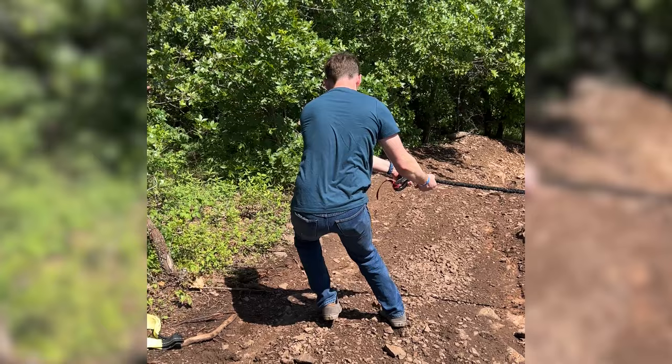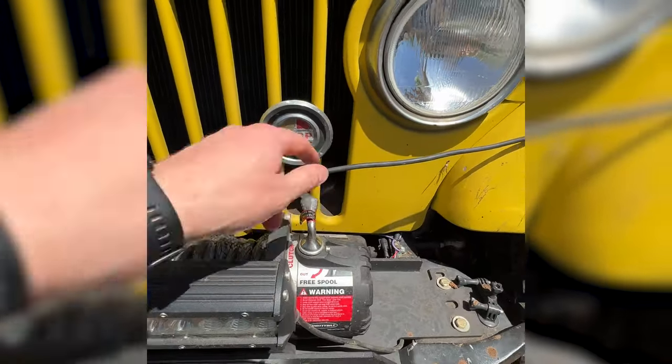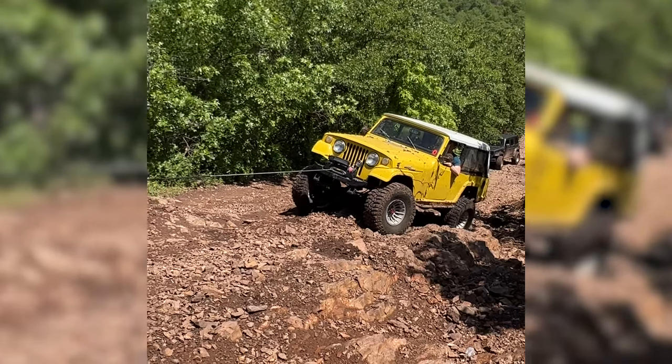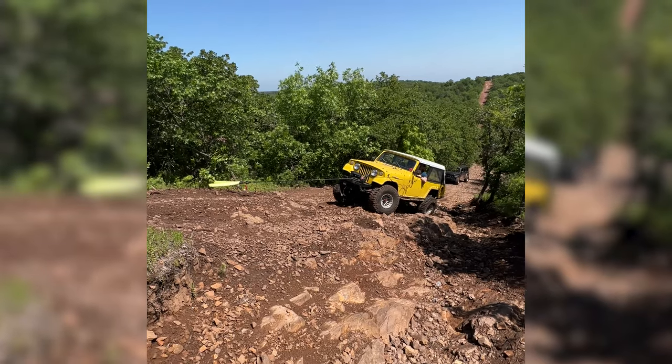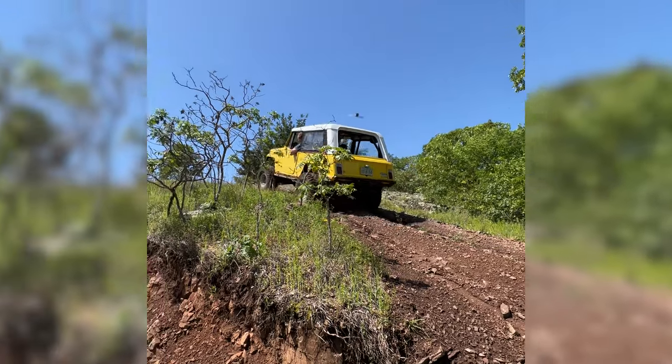Dude, look at the back muscles, bro. Okay, engage. Okay, let's go — he did it, ladies and gentlemen. He did it.